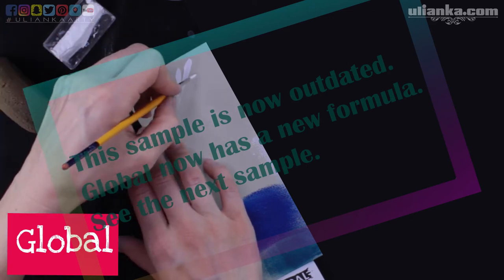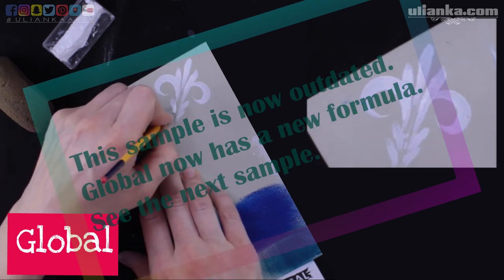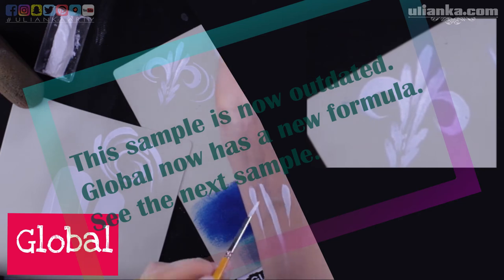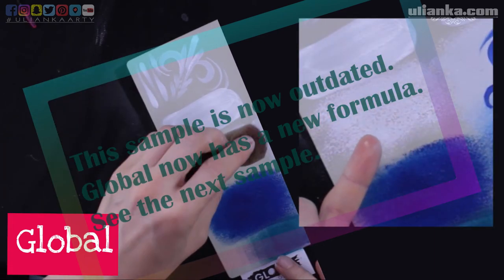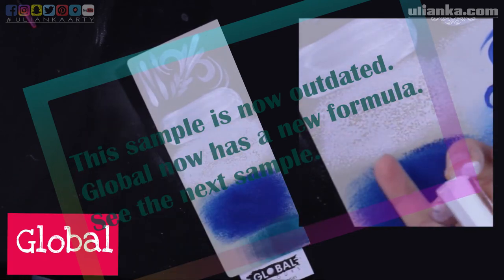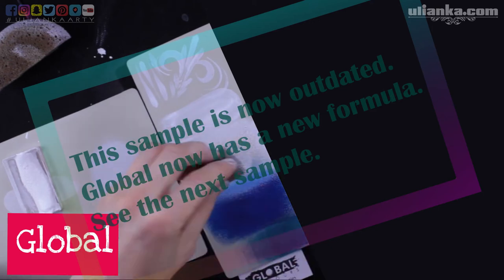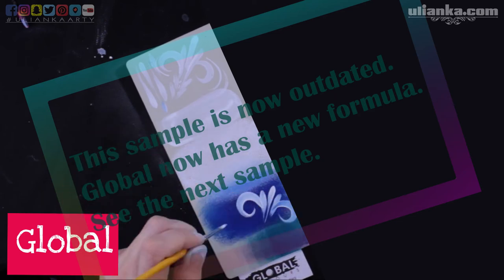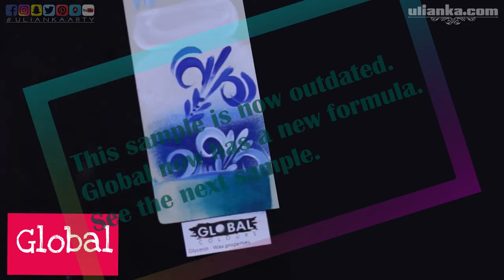I started making this video about half a year ago and only then realized that Global has a new formula for their paints, so I decided to leave the old sample so you can see how it looks. I quite liked the opacity of the old paint but there was one problem — not present in the new paint — where a flat brush or sponge was leaving some spaces unpainted. On the arm it was working differently and much better, but sometimes when working with children I could still see a small part of this effect. Otherwise I like the old formula — the line work, opacity, and this was a paint I'd enjoy having in my kit.